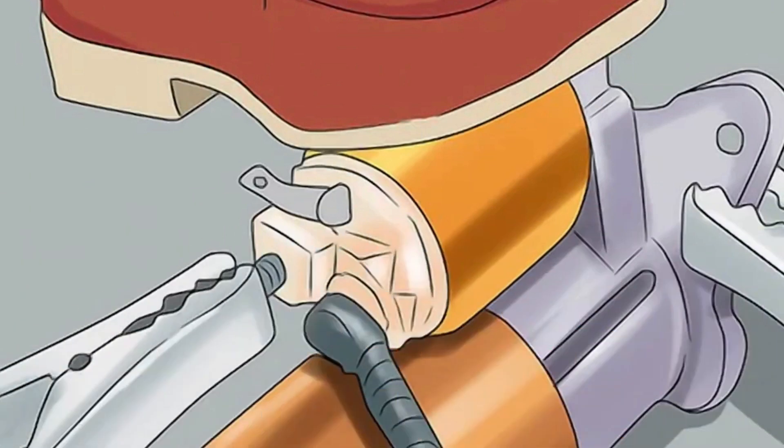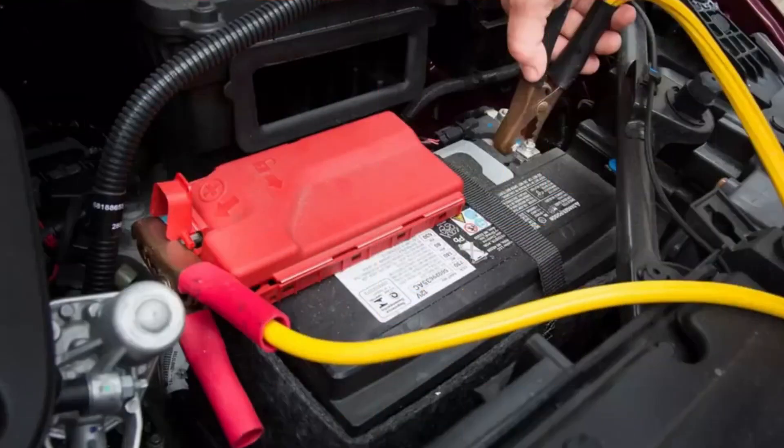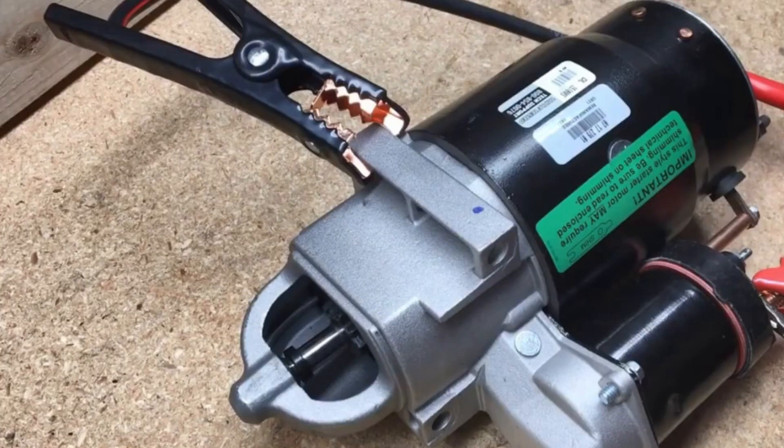Hold the starter down with one foot. When you bench test the starter, it may move around and shoot some sparks. Holding it down with your foot prevents it from jumping around and causing injury. Touch the other end of the wire to the positive battery post. When you do this, the starter pinion should move and spin. If it doesn't, then the starter is bad and will need to be replaced.